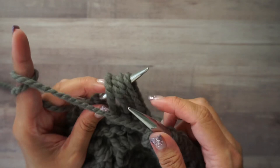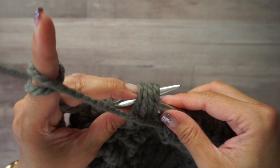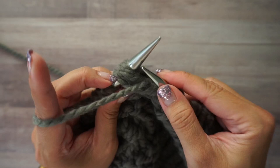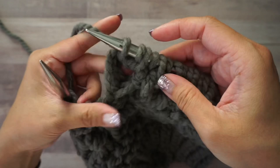Bring your yarn forward because we're starting with a purl stitch. In these same four stitches you want to work: purl, knit, purl, knit. So first purl — insert your needle through all four. Bring your yarn to the back and knit the same four stitches. Bring your yarn to the front and purl the same four stitches again. Finally, bring your yarn to the back and knit those four stitches, then slide them off.